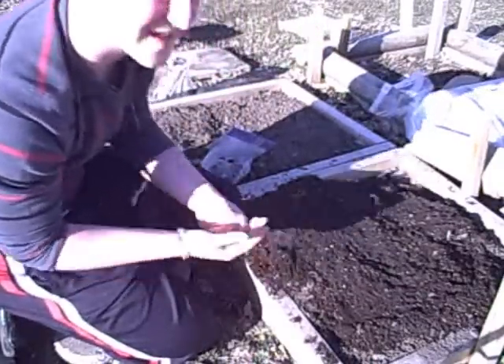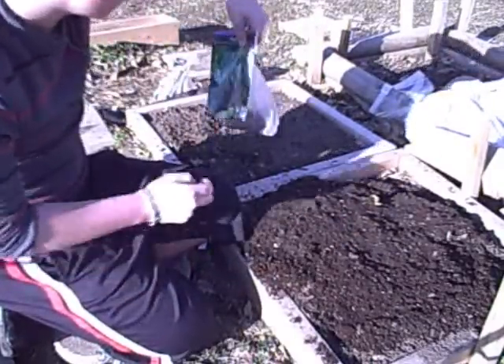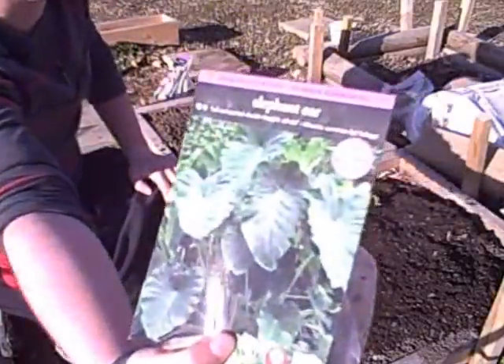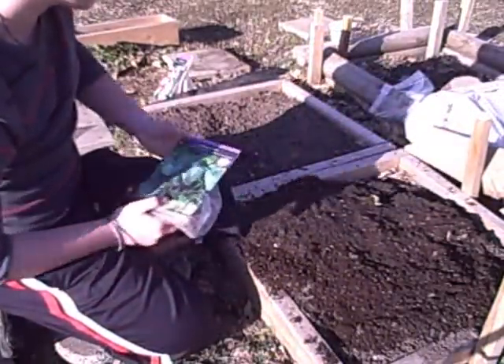I'm going to plant these bulbs today. I'm pretty excited about it. The ones I'm going to be planting first are the elephant ears. I don't know if you can see it because the sun's shining on it, but these are elephant ears.